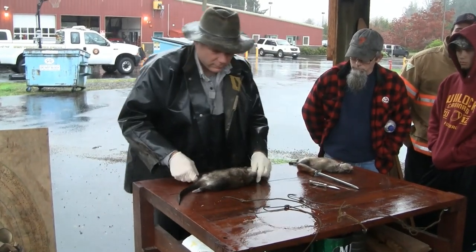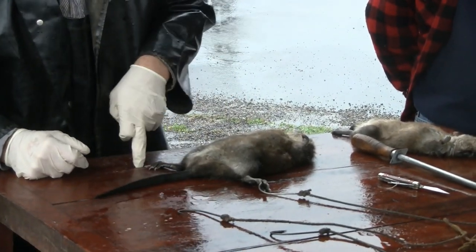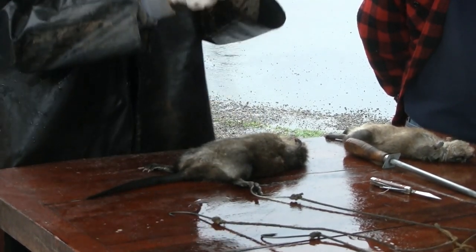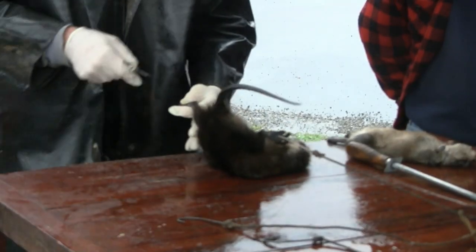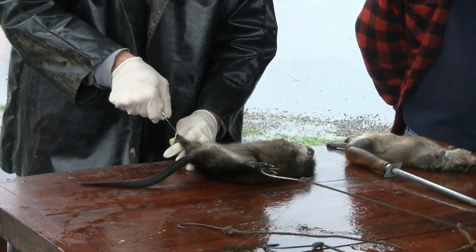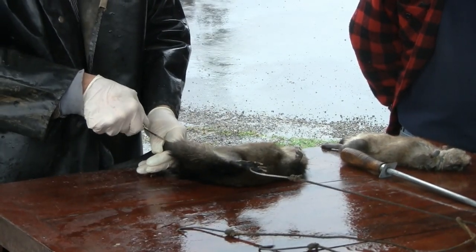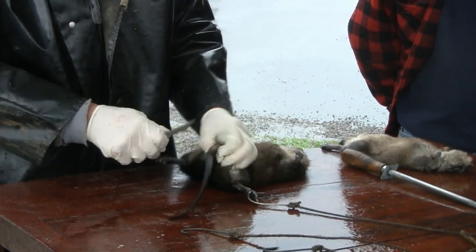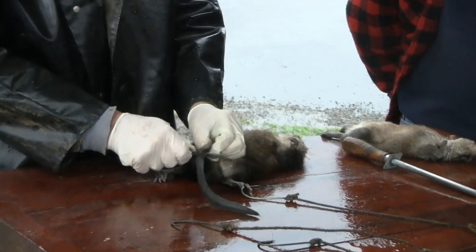Muskrats are really easy to take care of. You just hook this back leg. A lot of guys will drive a nail in an old cable or a board, cut the head off, and then push that foot over it so it folds down. Then you just make a cut from the heel to the middle of the tail. Grab the tail and make another cut for the other heel. Then pinch where it's been cut, stick your knife through there and cut that off.